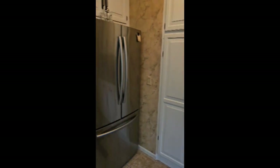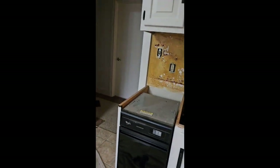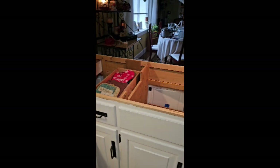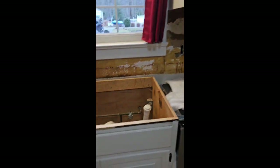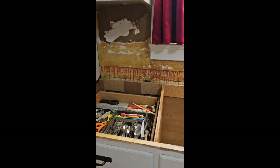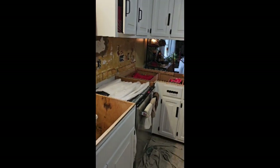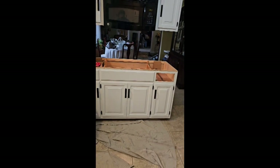We've just finished our tear-out — the countertops and the laminate on the walls. It's 3:15, so we did it in 45 minutes, and that includes taking the cooktop and the sink out and unhooking the hardwired cooktop. I think we made pretty good time.